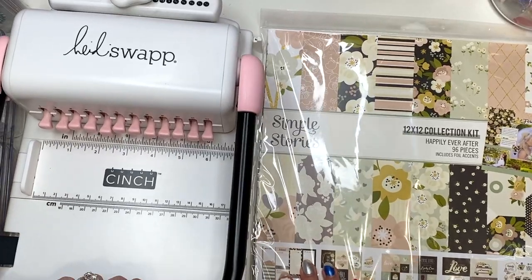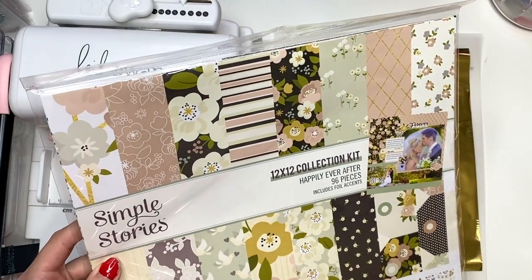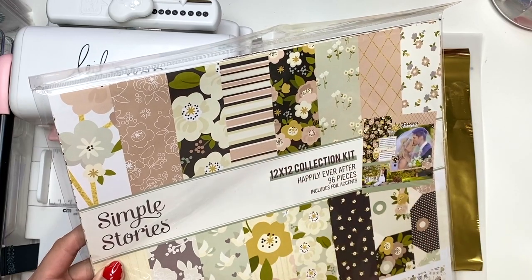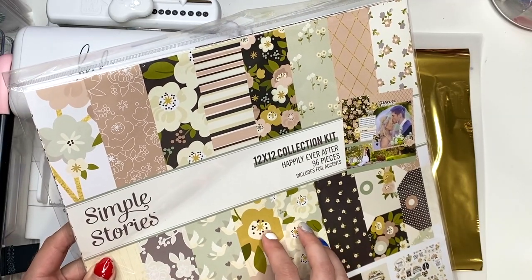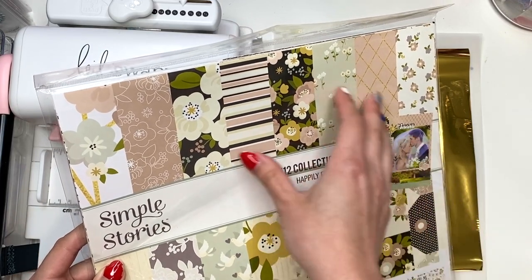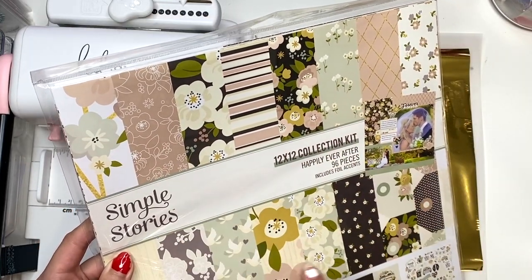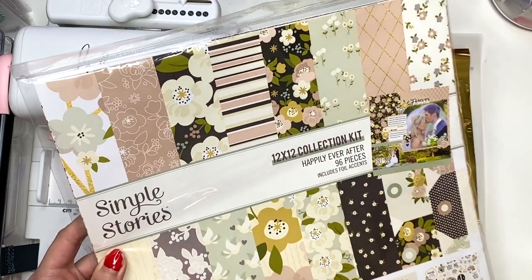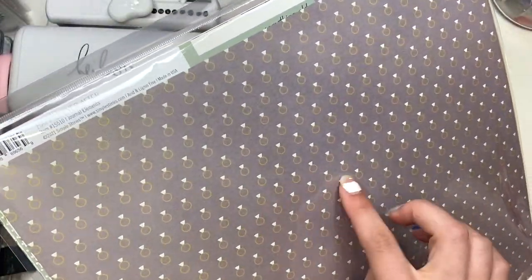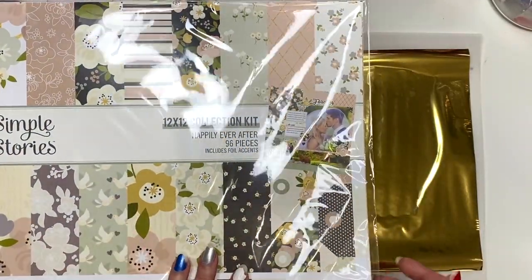Here is the collection I'm going to be using, and I like it because it's not a lot of wedding-specific themed papers. There's a lot of collections out there that have like wedding dresses and stuff, and I originally thought I was going to use a different collection, but this is an engagement album, not a wedding album. So I'm going to go with this collection called Happily Ever After by Simple Stories. It's got a lot of florals, but also some other pretty papers. I love that little ring paper!